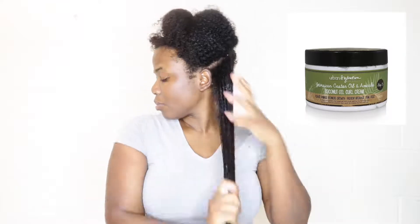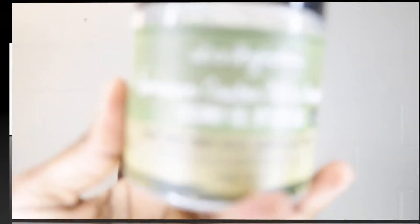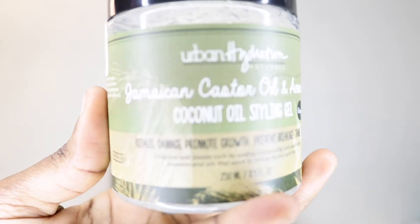Out of the shower, I'm going to be doing a wash and go. I sectioned off my hair and applied water to re-wet it, then went in with the Coconut Oil Curl Cream. It's not super thick and not super light — just the right consistency for a cream. After that I went in with the Coconut Oil Styling Gel, which looks just like a clay gel, and I applied that all over my hair.